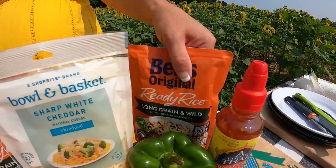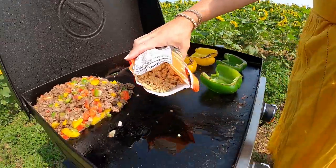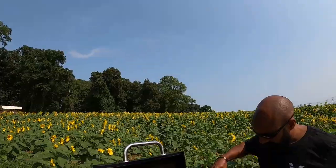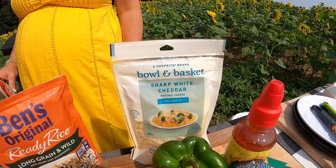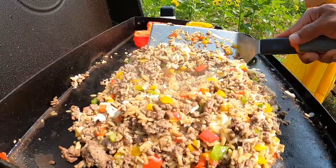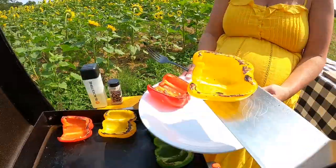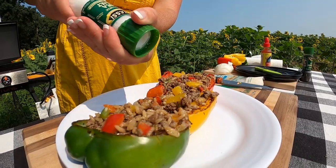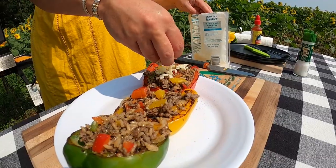Now we are going to get our rice down. We are going to cook it separately first and then add it to our ground beef mixture. The rice isn't going to take too long — we really just need to heat it up. Next we are going to add some sharp shredded white cheddar to our ground beef mixture. Everything smells delicious. We are now going to stuff our peppers. We'll add just a little bit of salt and pepper right on top.